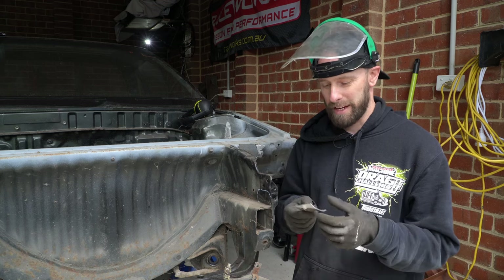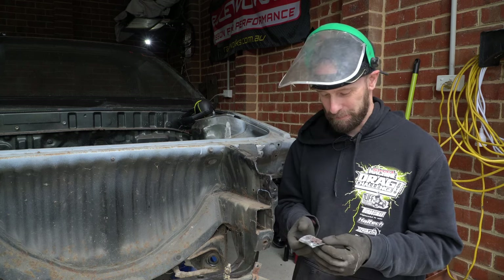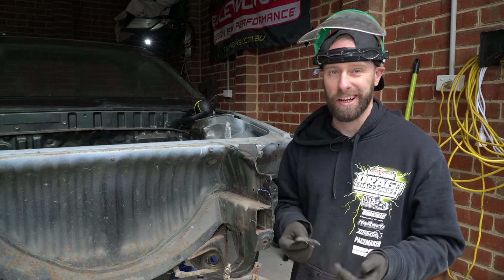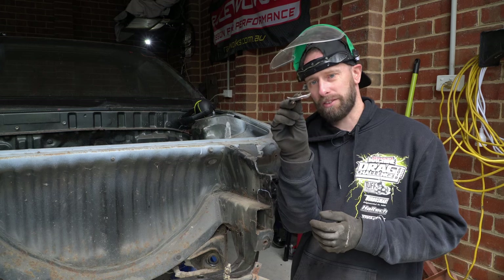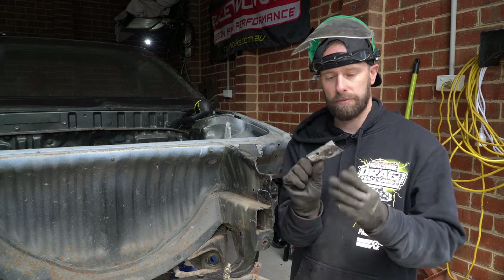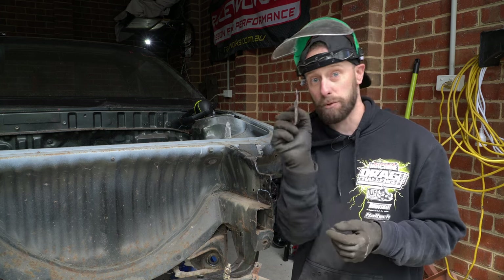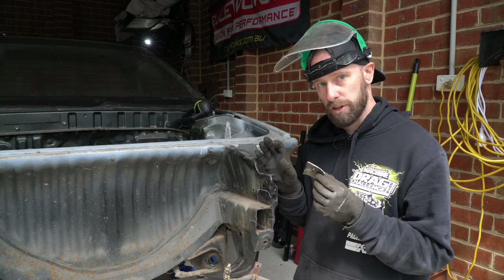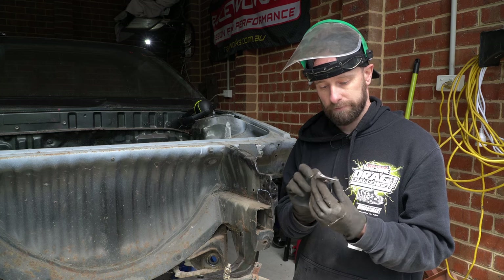The first cut of many — pretty nerve-wracking. I've never cut into a car before. That's out, and if you can see, that is not a flat piece of metal — it's a curved section. So I'm going to have to cut another piece of steel out that size and then use some of the new tools my dad gave me to curve it round to make it the same shape — get it as close as possible, tack it, then use a hammer to tap it around and get it the right shape.